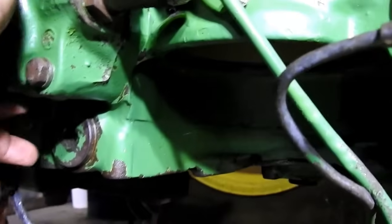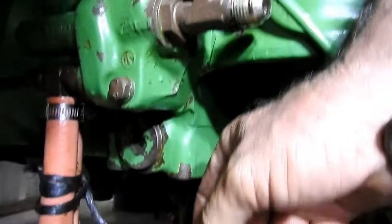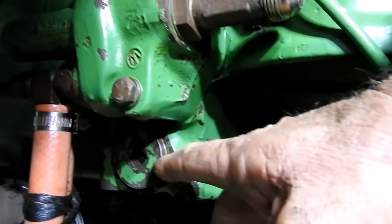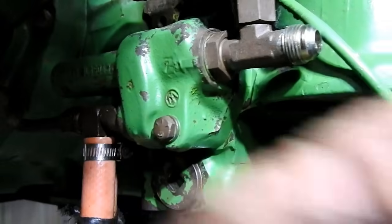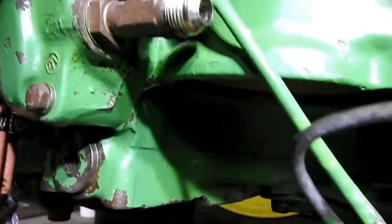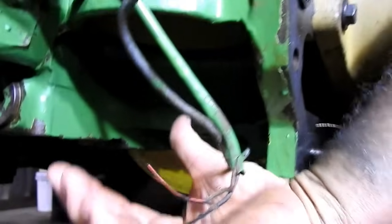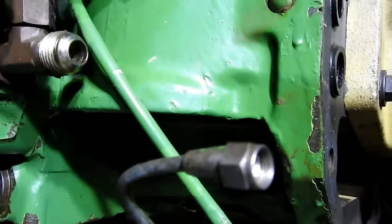Down here you have your suction screen. You undo that - I haven't done that on this tractor yet, looks like it hasn't been out, it might be blocked - but you undo this plug, pull the suction screen out and get rid of all your oil. If that gets blocked, you also have your filter. Your filter bowl here is for your transmission. Just up the side from where your filter bowl is, just come up a little bit.